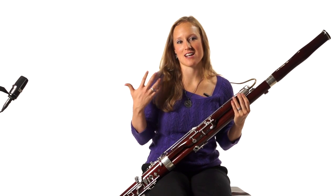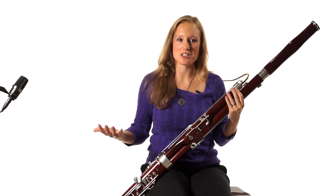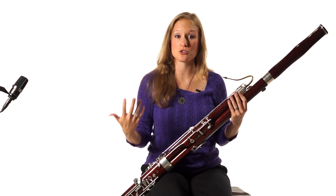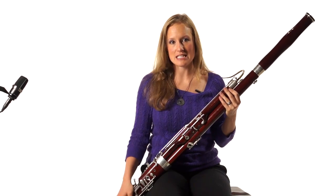You've noticed throughout all of the clips that I've been playing that I'm using vibrato. Vibrato is just a term that we use to describe the sound when it vibrates. If you see a string player playing a violin, you see their hand shaking — they're making vibrato and you can actually see their vibrato.